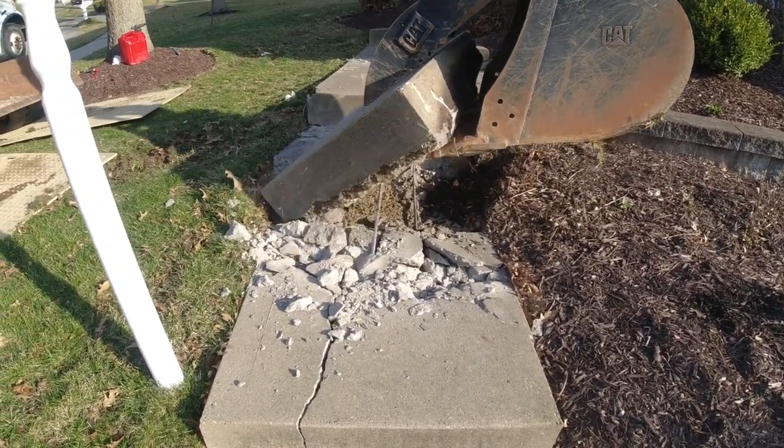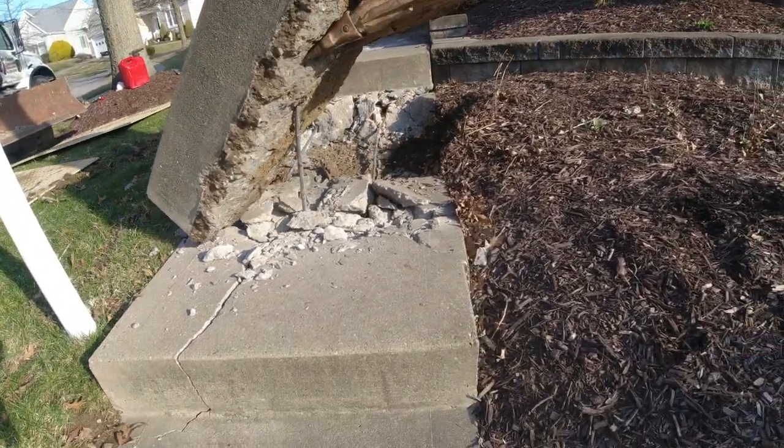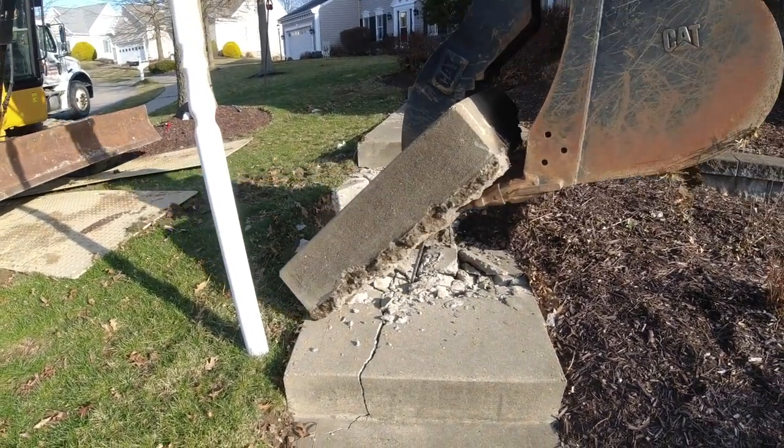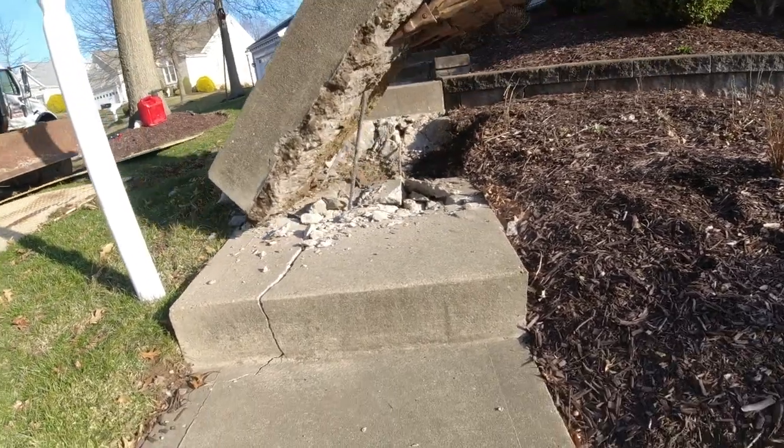So I was wrong — there is rebar in this, but it looks like it's pretty low. Except for that one middle piece.